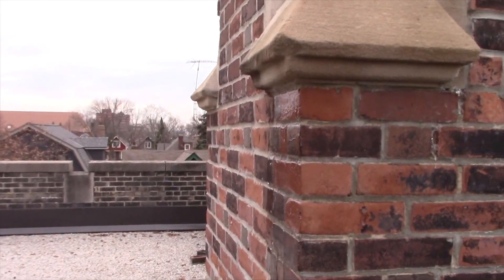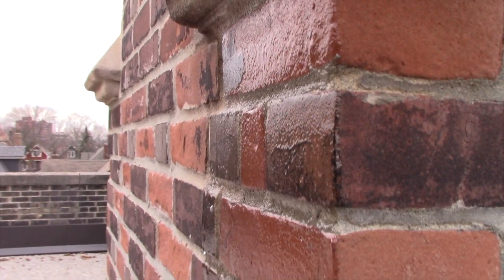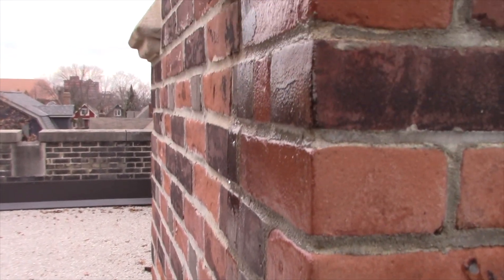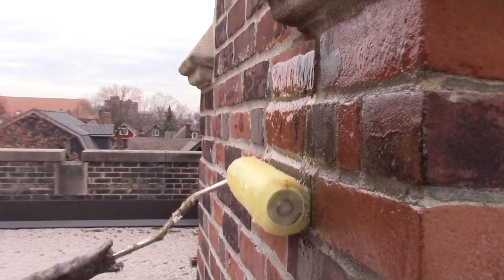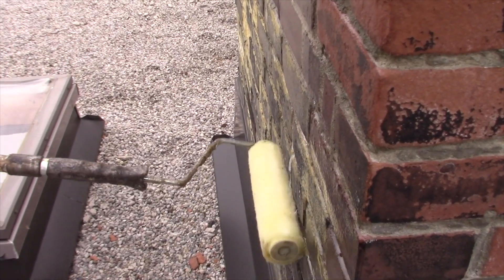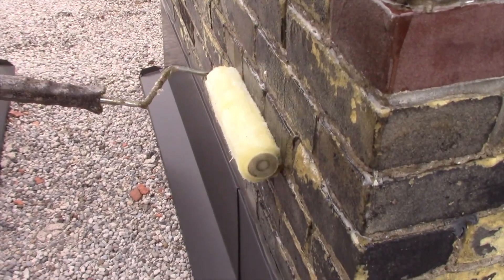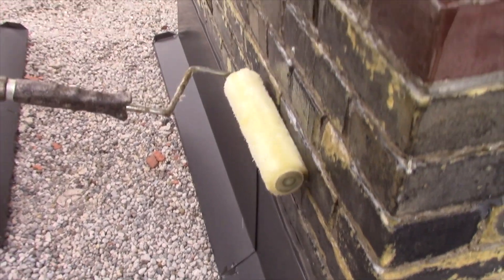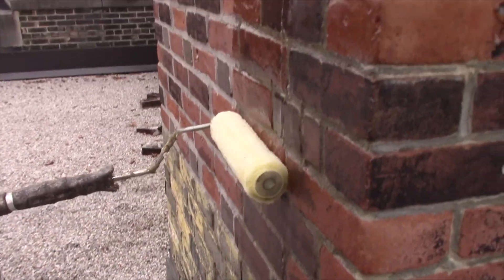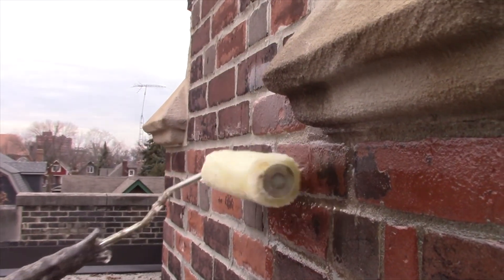Let's do another roll here and get close. This is what it looks like — it's shiny, and you want it to be shiny. The shine burns off in about six months, but you need the shine to see while you're applying it that you've covered all the mortar joints and the bricks. You go slowly with the roller to get it into every nook and cranny. It's the consistency of honey, which is 10,000 to 12,000 centipoise on the viscosity scale — a perfect viscosity to fill every nook and cranny, just like honey fills a honeycomb.